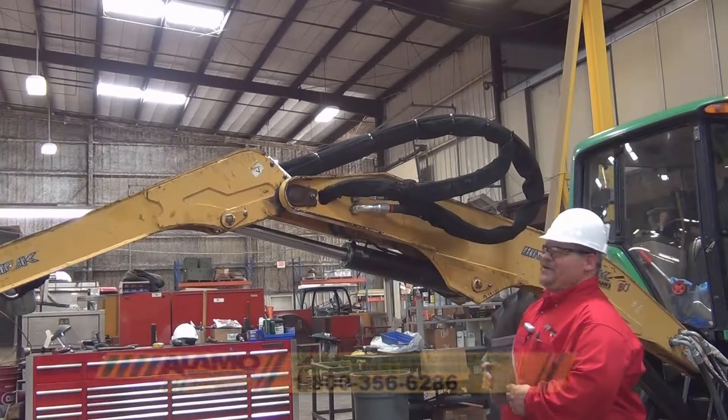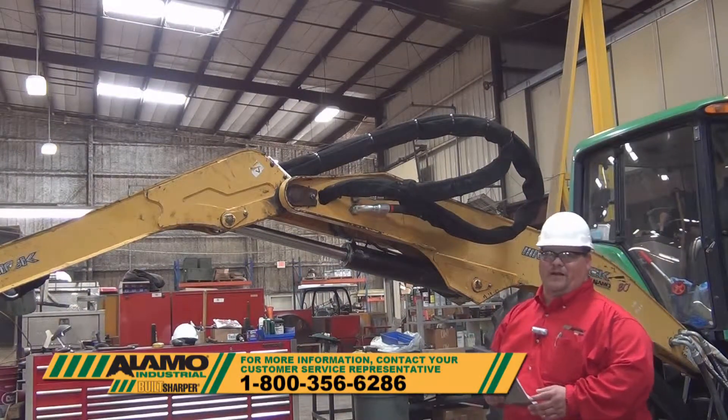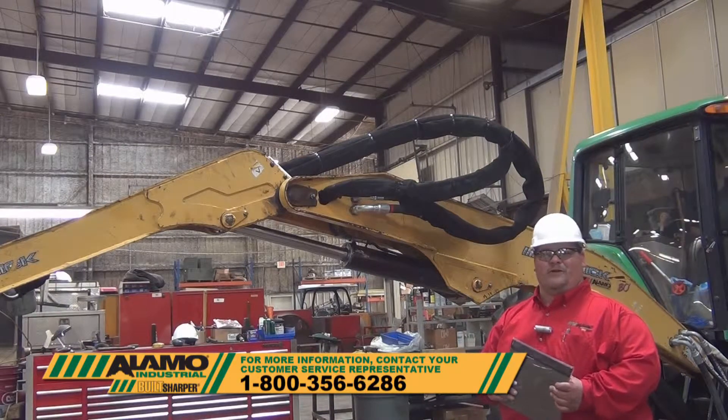If you have any questions on this process or any other information you may need for your Maverick, feel free to call our factory customer service department and we will get you taken care of.